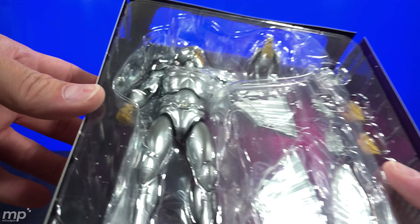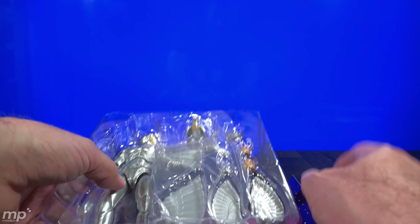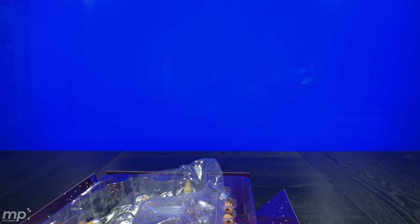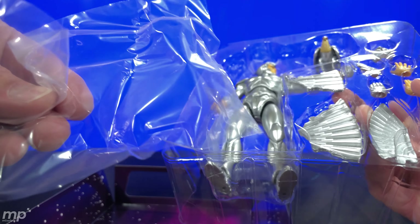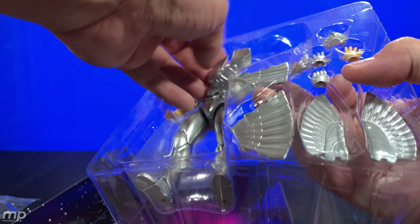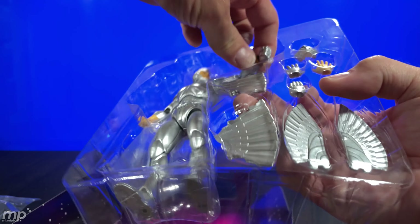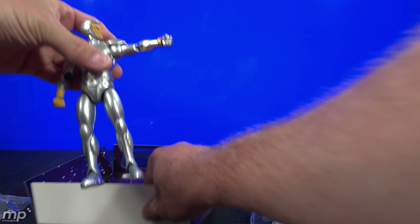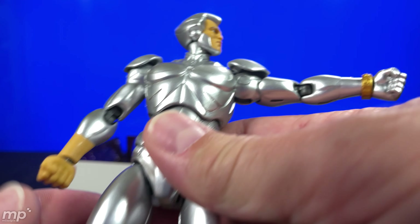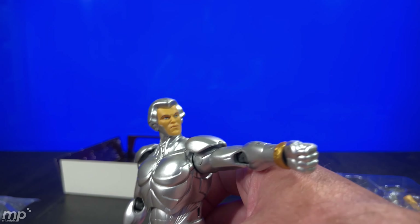We've got a sticker here to open it up. He is in there with a cool starfield background. This just slips off — no tape — got that protective sleeve. And here we've got him: Quicksilver and Tally Hawk. Tally Hawk just fell off — that's okay. Look at that, holy moly! This is definitely going to be cool to have on my shelf.